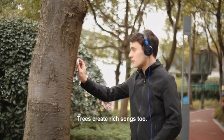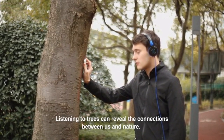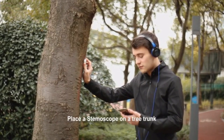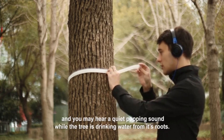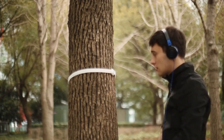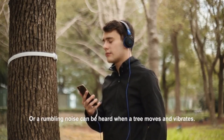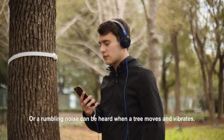Trees create rich songs, too. Listening to trees can reveal the connections between us and nature. Place a Stemoscope on a tree trunk and you may hear a quiet popping sound while the tree is drinking water from its roots, or a rumbling noise when a tree moves and vibrates.